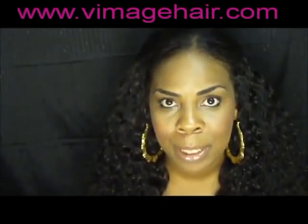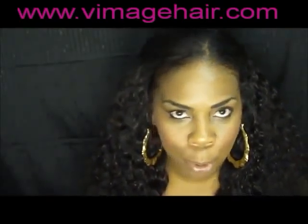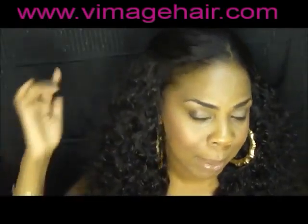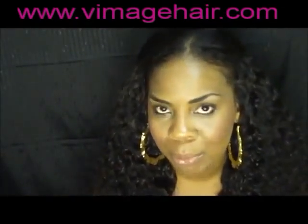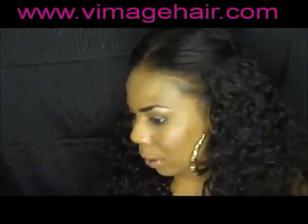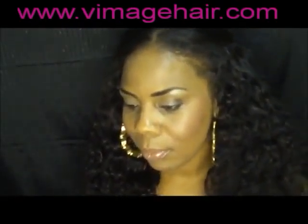Next time I do a sewing install, if time permits, I'll try to do a video of me doing it. I have a horseshoe leave-out with a little bit out on the sides. This is also the first time I did the zigzag cornrows instead of just going straight back, and I didn't really see a difference, so I probably won't do it again - it's easier and quicker to just braid them straight back.